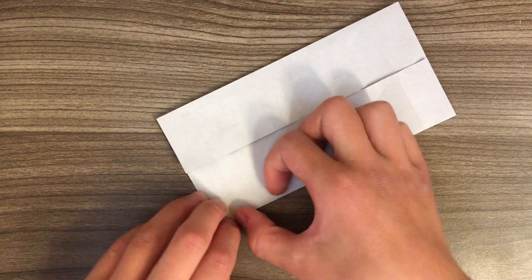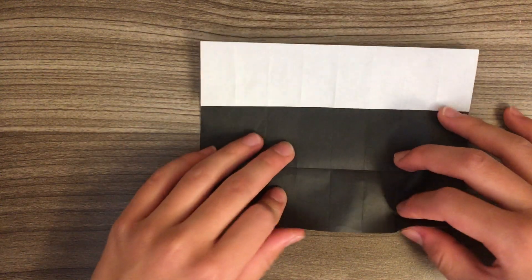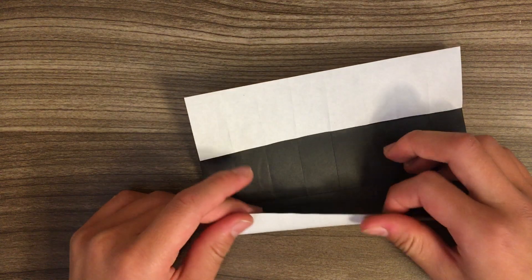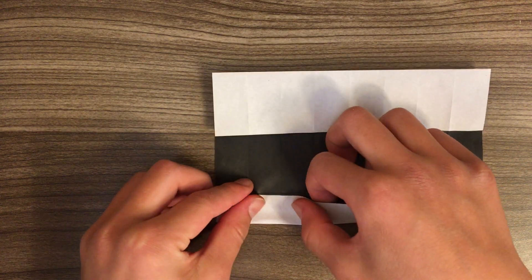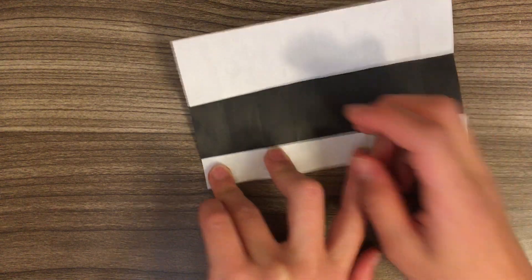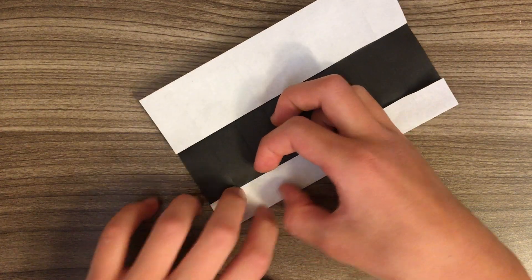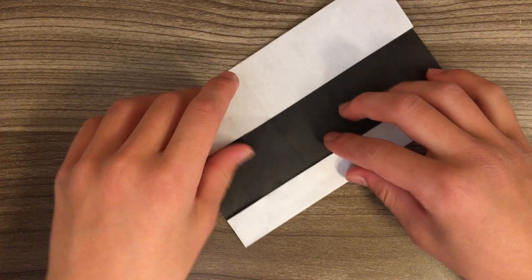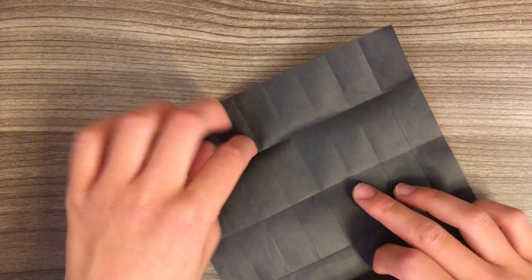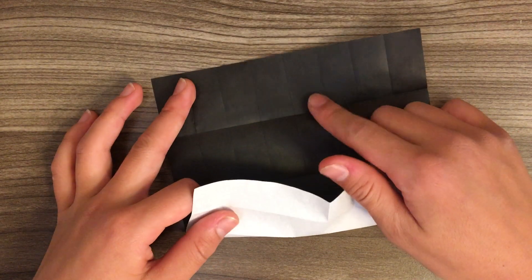I'll be posting a video for St. Patrick's Day soon — I'm thinking of designing a leprechaun hat or a cauldron full of gold. Comment down below to tell me what to design next, I'm running out of ideas fast. So now fold this edge to this crease.